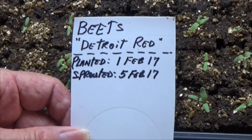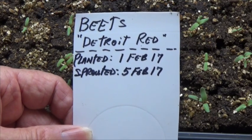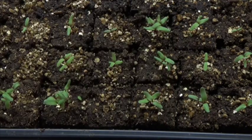These trays were under grow lights and you can see here that in only five days I've got those seeds up.